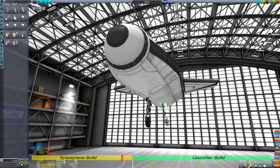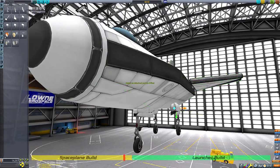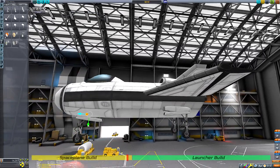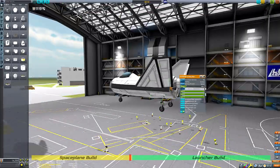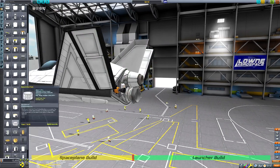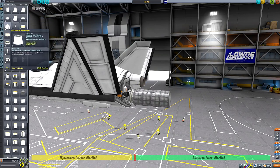One compromise I've made is that the space plane was designed to land on skids, but I've never had much success making skids in KSP so I went with small landing gear instead. Aside from setting up some action groups and placing some drogue chutes to the back of the Spiral space plane, the construction of the space plane itself is pretty much done, so now it's time to move along to constructing the launcher.